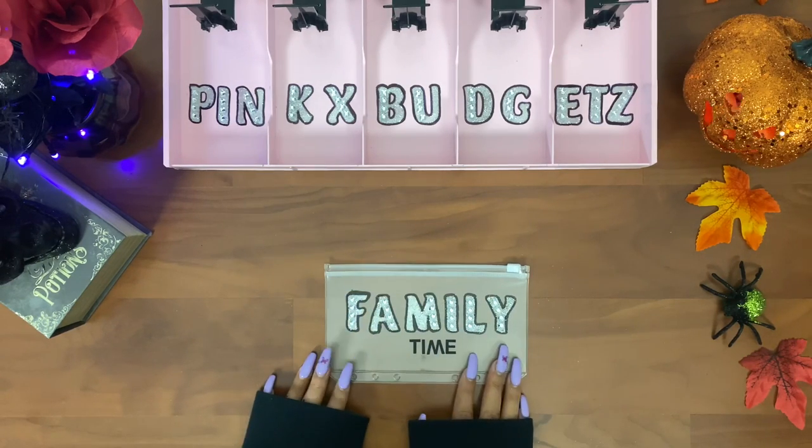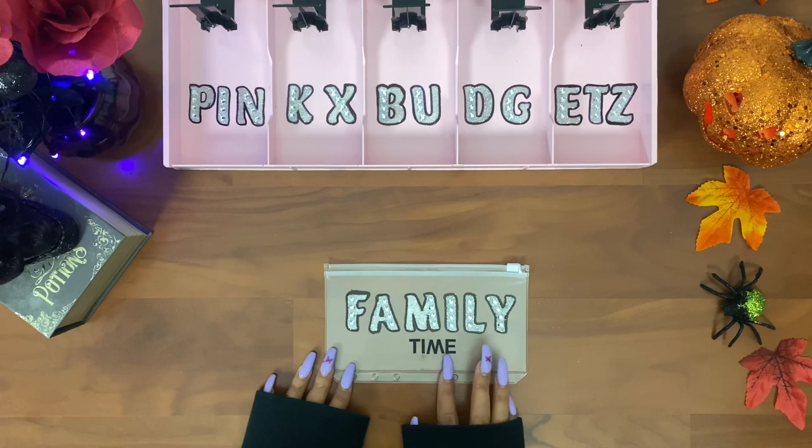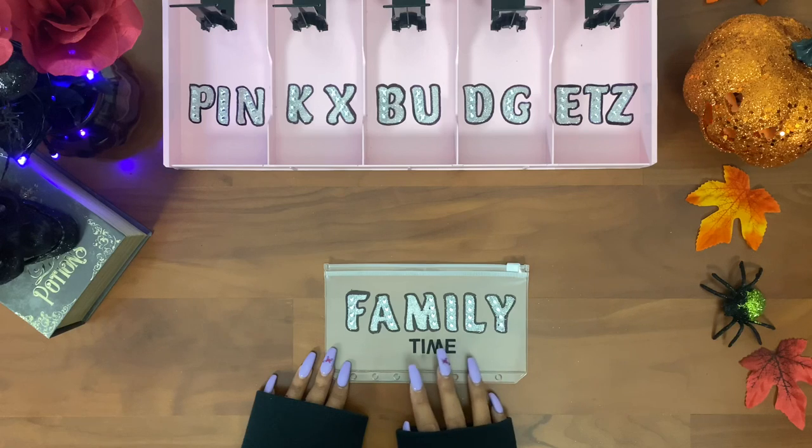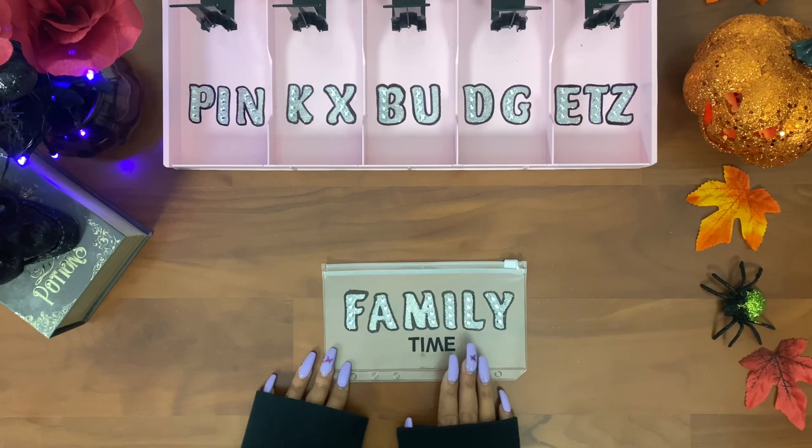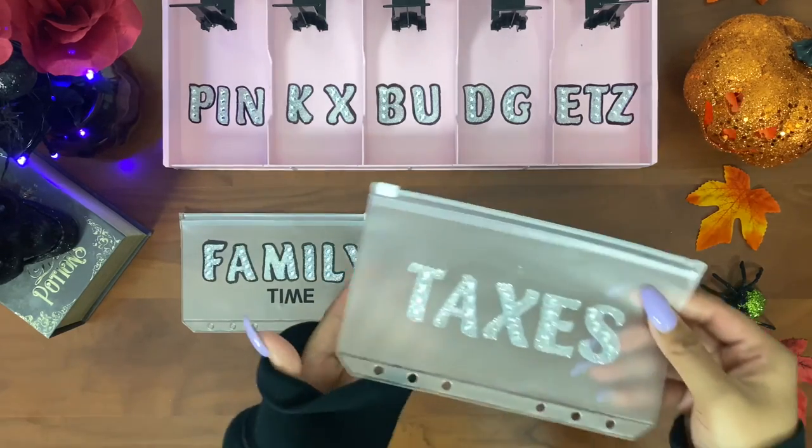So this is how the envelope came out. If I want to go out to eat with my boyfriend we can pull from here, or if we want to go to Chuck E. Cheese or anywhere for the weekend with the kids we can pull from here — like when we went to the pumpkin patch. My boyfriend actually paid for that trip, but now that I have this envelope I can start saving for any events or things we want to do. I also added taxes.